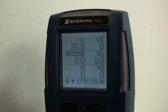The PHD-6 can be configured to monitor up to six atmospheric hazards simultaneously: oxygen, combustible gases and vapors, volatile organic compounds also known as VOCs, and a wide range of toxic contaminants.